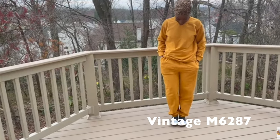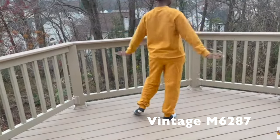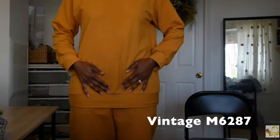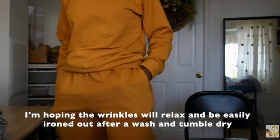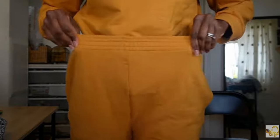Moving right along, I went into cozy mode in the winter, and in March I ended up making M6287 — a vintage sweatsuit pattern — out of cotton French terry fabric from the deadstock section at G Street Fabrics. I had to play a bit of pattern Tetris since I didn't have a ton of fabric, but it worked out well. I ended up wearing it quite a few times throughout the year, and the bright mustard color was right up my alley.